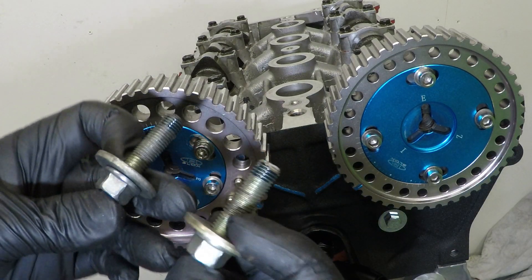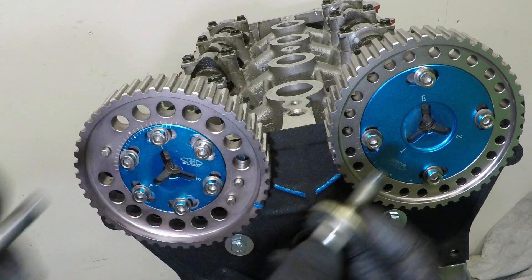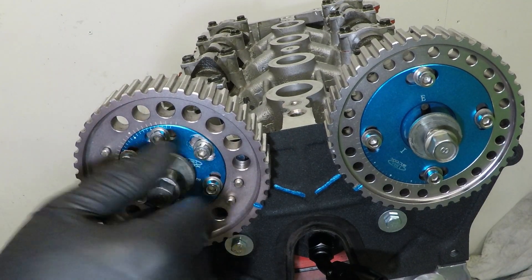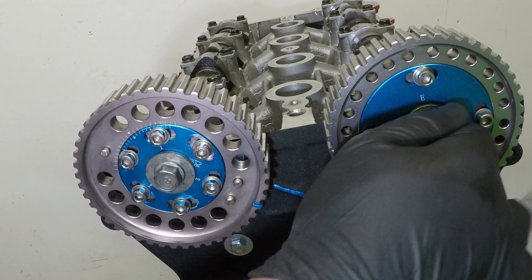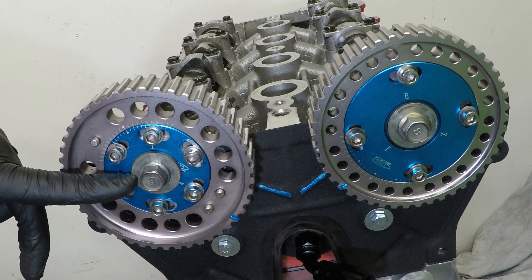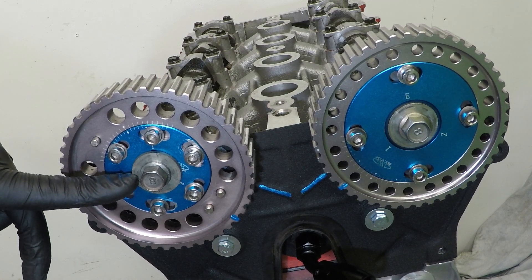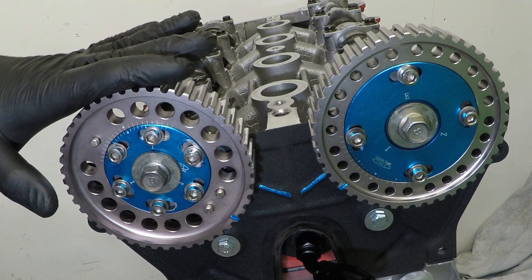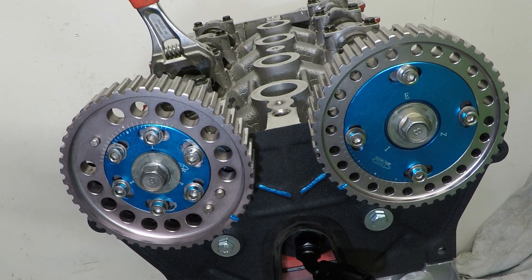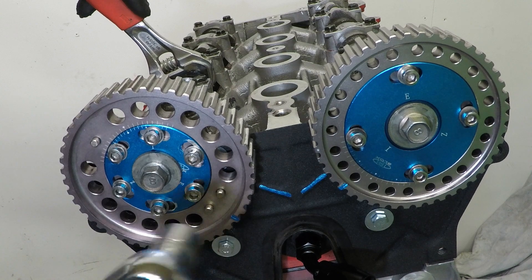On the bolts I put a little bit of blue Loctite. These need to be torqued up to 37 to 44 foot pounds. Because these are a rotating part and you need to stop them spinning, just pop your spanner back on the hex and torque them up.